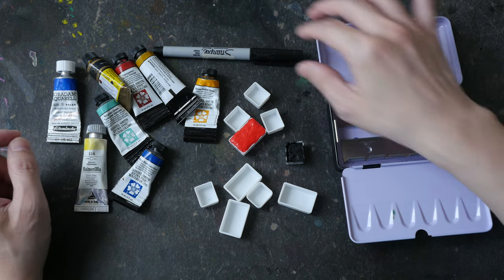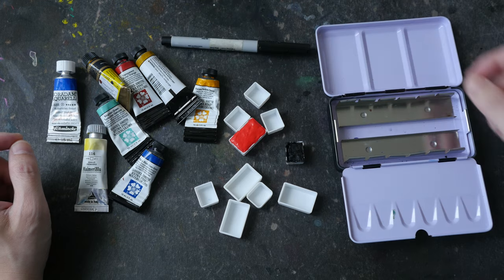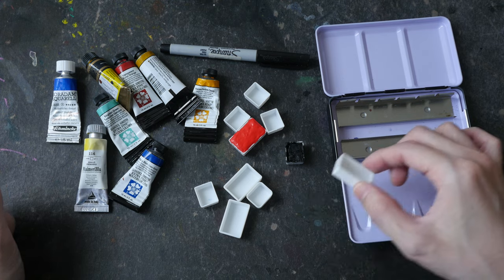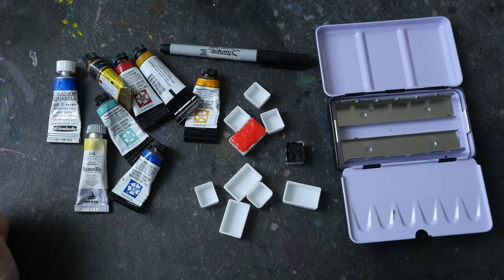The things you need are a permanent marker with fine point, watercolor paint, empty pans — they can be full pans or half pans — and an empty watercolor box.